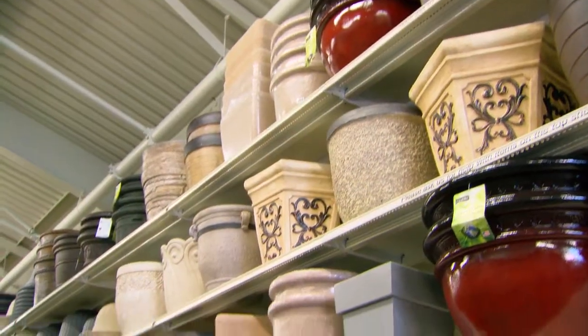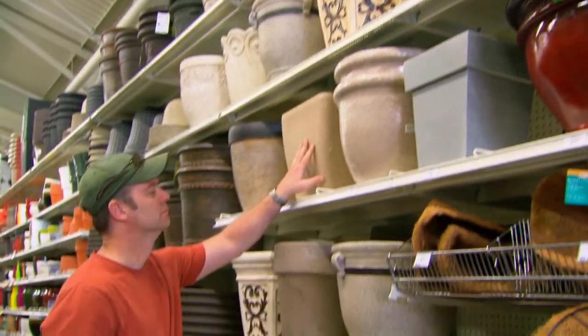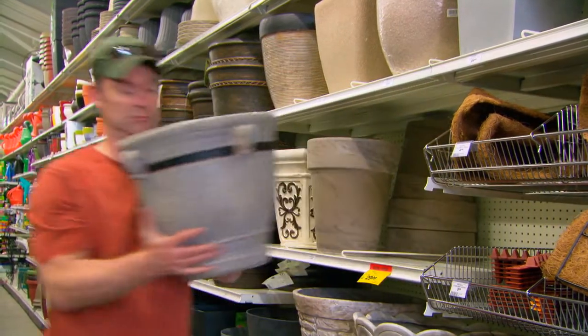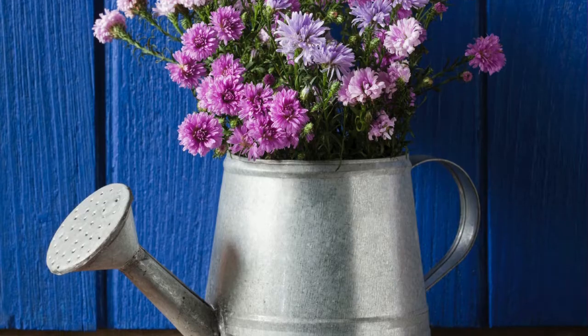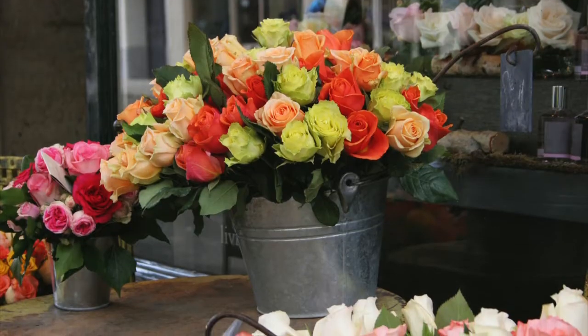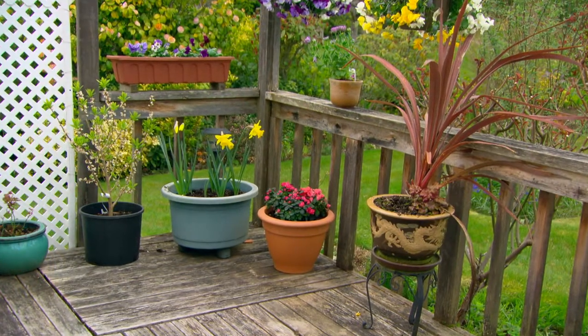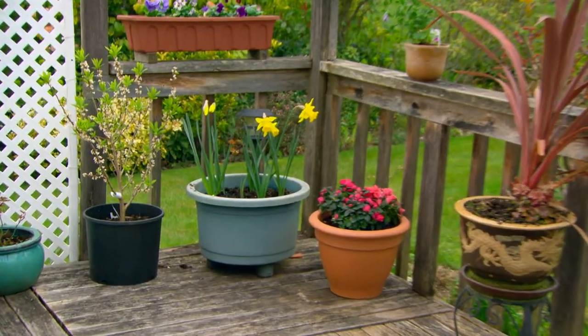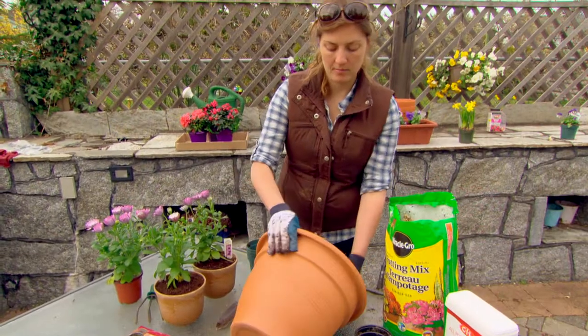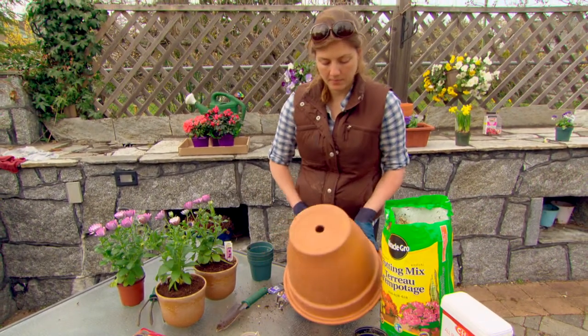The first thing you need to consider when planting a container garden is the size and types of containers. You can use anything for a planter – a terracotta pot, an antique container like an old watering can, pail or basin, whatever. There are a couple of key things to keep in mind: the larger the container, the less frequently it will need to be watered, and whatever container you use should have holes in the bottom to drain excess water.